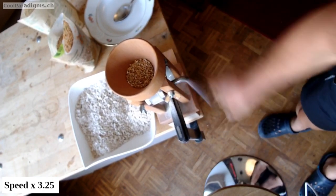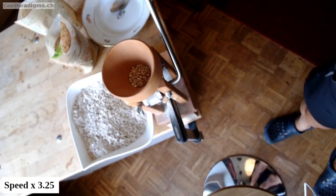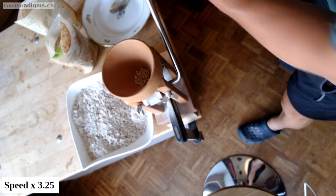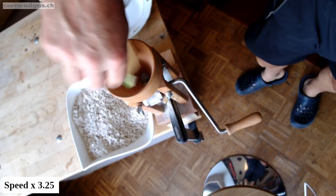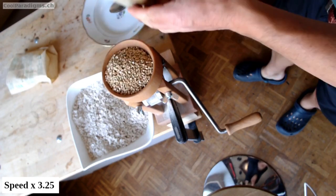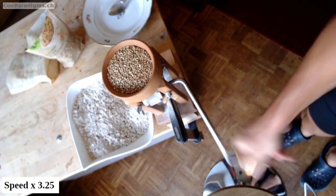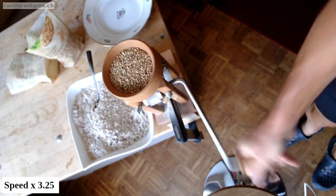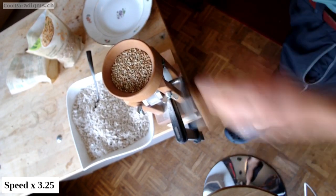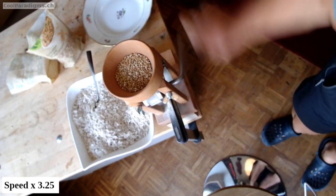Back to buckwheat grinding. It took about 7 minutes for 650 grams, but it's really better with some music while switching hands and considering it like a warm-up for more serious exercises. Images have been accelerated to improve the digestion of the whole process.